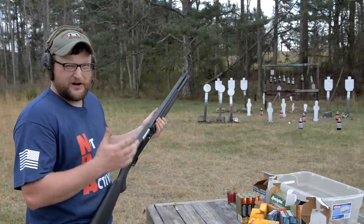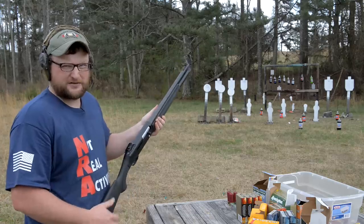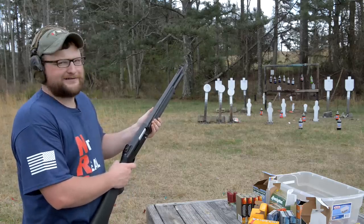Alright guys, we're going to be having a little bit of fun with a vintage Beretta shotgun today. This is a 1201 FP. Let's do it.